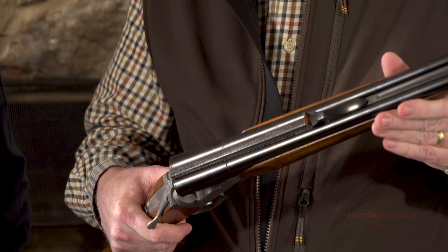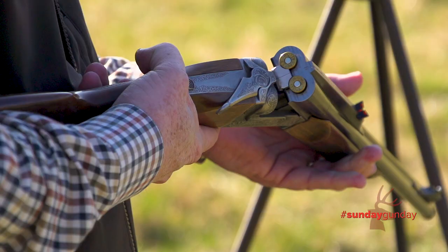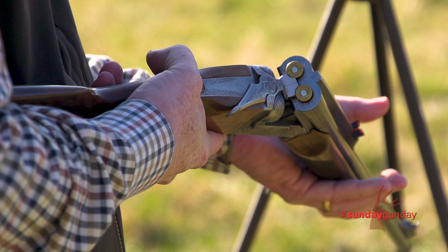Hi, I'm NRA's Mark Keefe and welcome to Sunday Gun Day. We have a special treat because we have a rifle that you don't see very often. It's a double rifle made by Chapuis in France. This is called the X4 and it's chambered in 9.3.